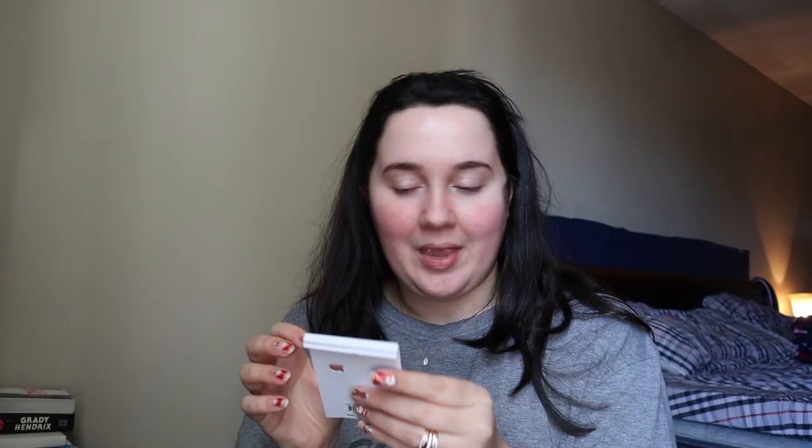I'll show you this stuff I had sitting out here — I got it the other day. I went to Berks again, and it's an issue. I got these cute earrings — it's like a little Saturn and a moon. Maybe we'll wear those tonight.